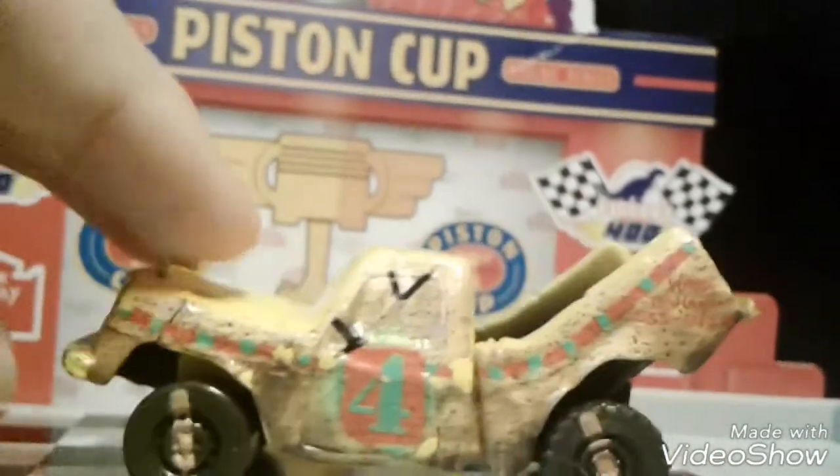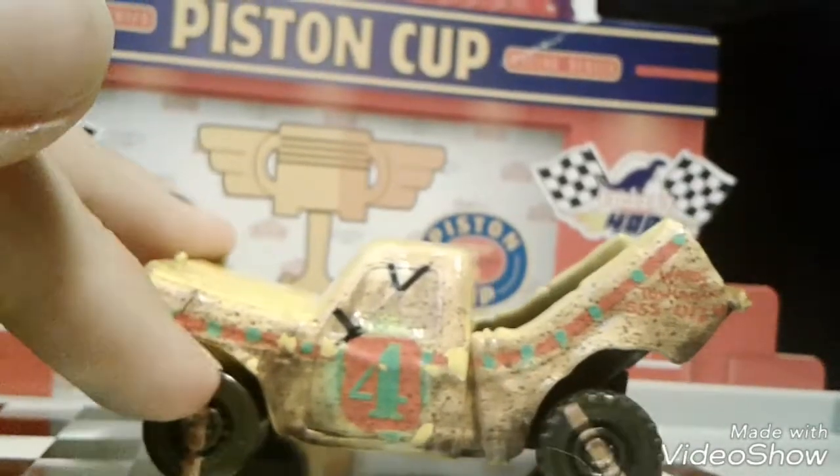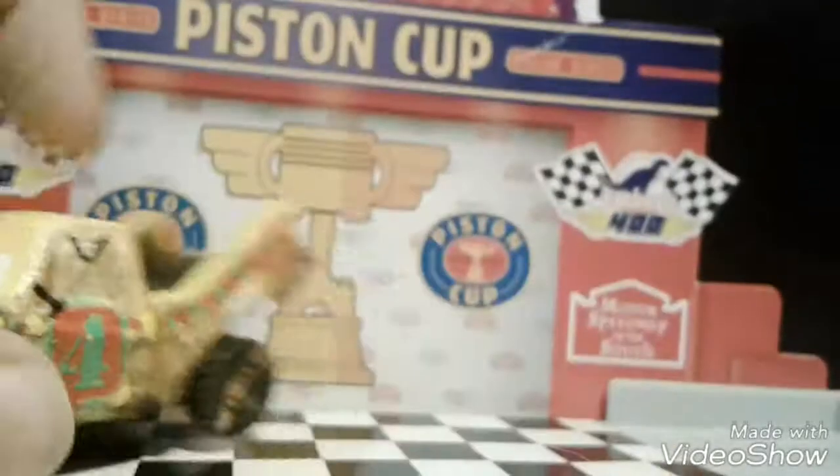And he's got the tires that have the brownish white line that goes from here. Of course, the tires do move. He's kind of plastic.